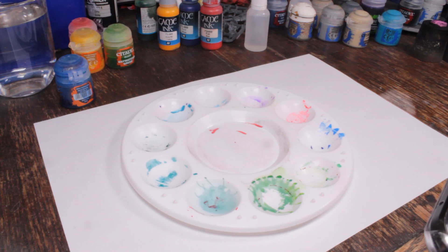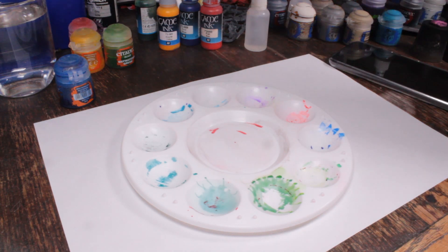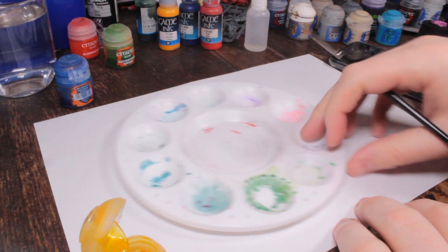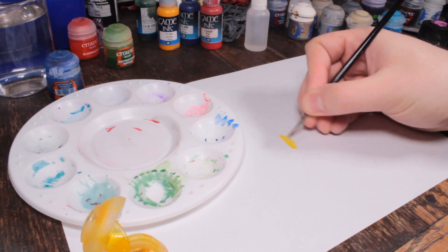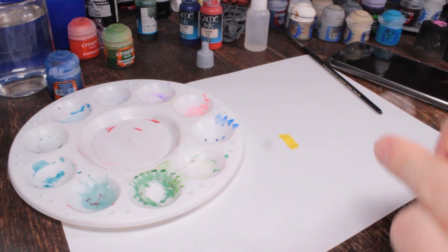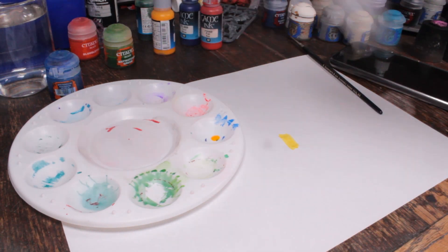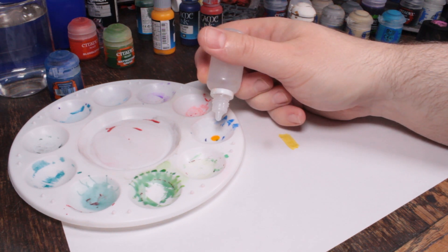I'm going to start off with the easiest one of the bunch, which is Lamenters Yellow. I've got a screenshot here — it's one part ink to two parts water. Pretty easy. So I'll start with Lamenters Yellow straight out of the pot. Get myself a brush and lay down a nice stripe here. I'll do a zoom in on all of these at the end so you can see the comparisons. So that's our Games Workshop Lamenters Yellow. According to his video, one part ink to two parts water — there's one drop of ink, and this is just tap water.